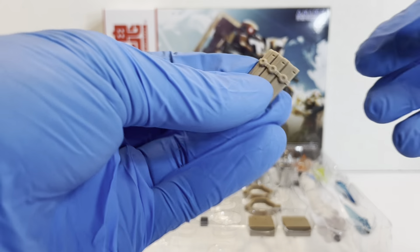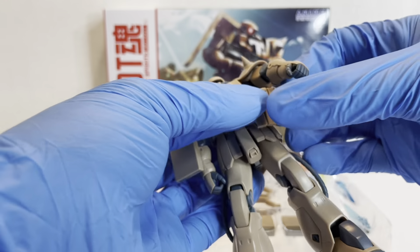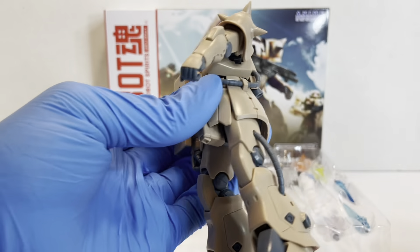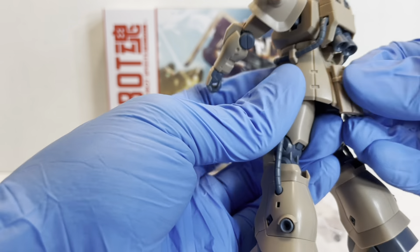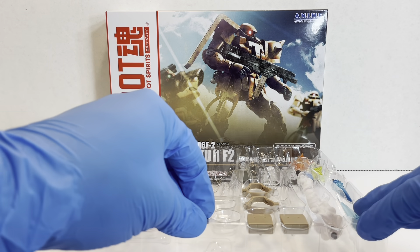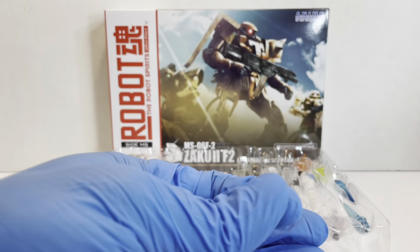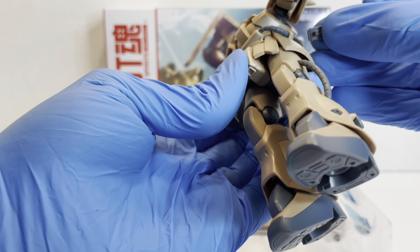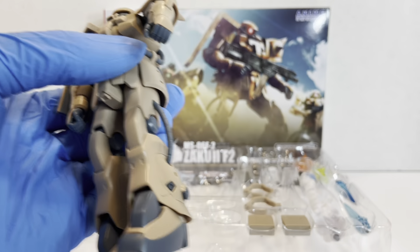As a new accessory, there's a storable set of spare magazines for the 90mm machine gun. These are different than the Dom Tropen's, and they'll store on the hard points on the sides of the Zaku. We also have a spare anti-aircraft magazine, which was shown in the show — the Zaku that shot down the core fighter had a spare on his side. It just pegs right in, which is pretty cool. This is a new accessory.